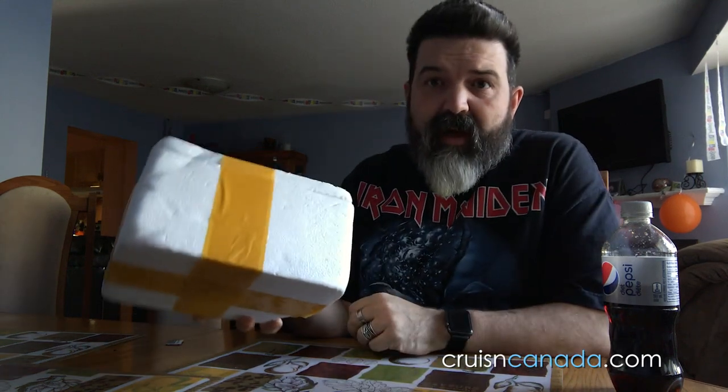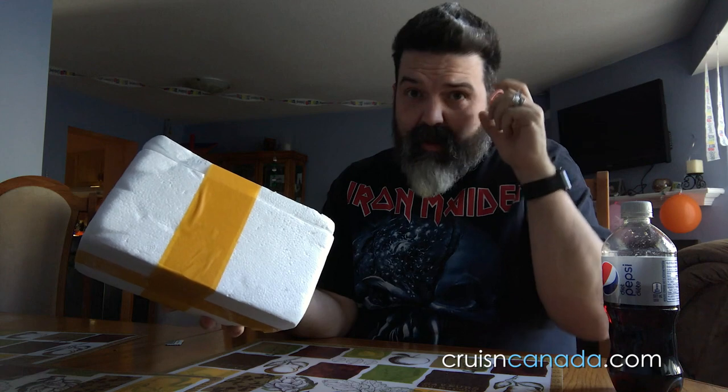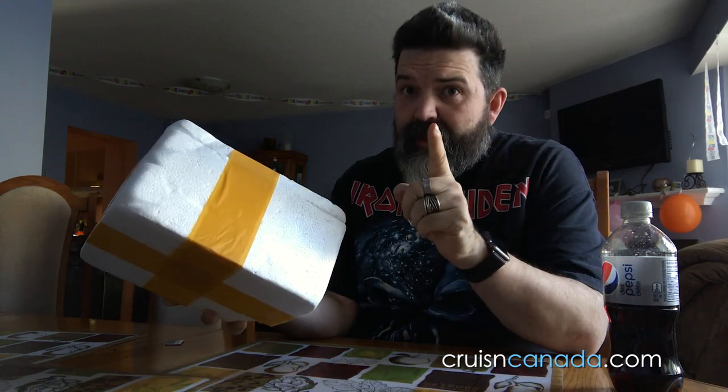Alright my friends, we got something new today, something I've been somewhat curious about. Never really got around to buying one, but there are scenarios where you want a camera but you're not supposed to have one. So I think that's what's in this box. These are a pair of camera sunglasses. I got them for about 25 bucks — they were regularly $50, supposedly on sale for 50% off.